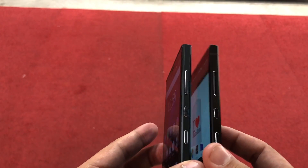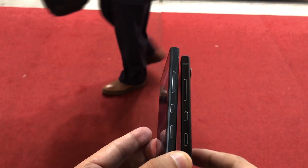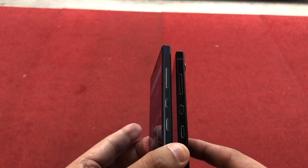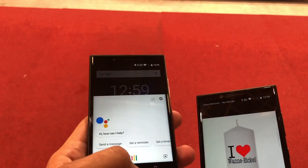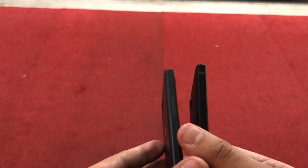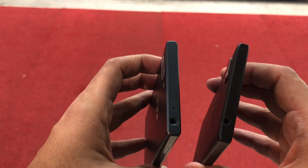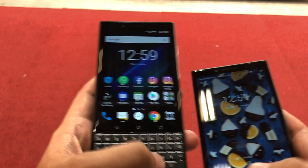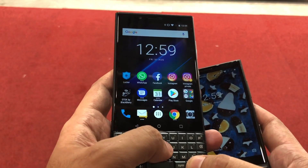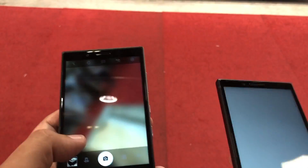On the right you get the power key, volume up and down buttons, as well as the convenience key which lets you set different profiles. Towards the left you get an ejectable SIM tray, and up top you get a 3.5mm headphone jack. Both devices also come with a speed key, so you can use it to open any app quickly — that's an interesting feature.